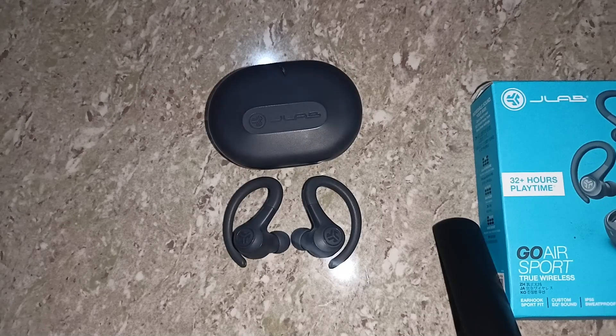Hello guys, welcome back to our YouTube channel. In today's video we will see how to fix JLab earbuds not charging and JLab earbuds left and right side not charging. So without wasting your time, let's get started.